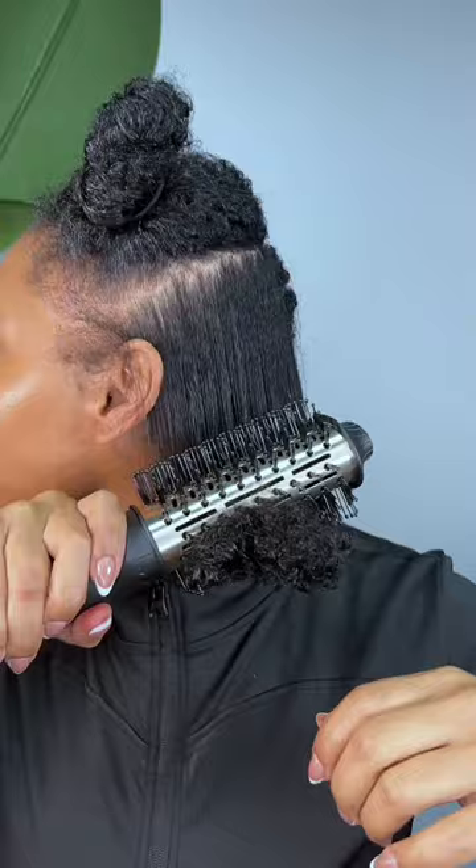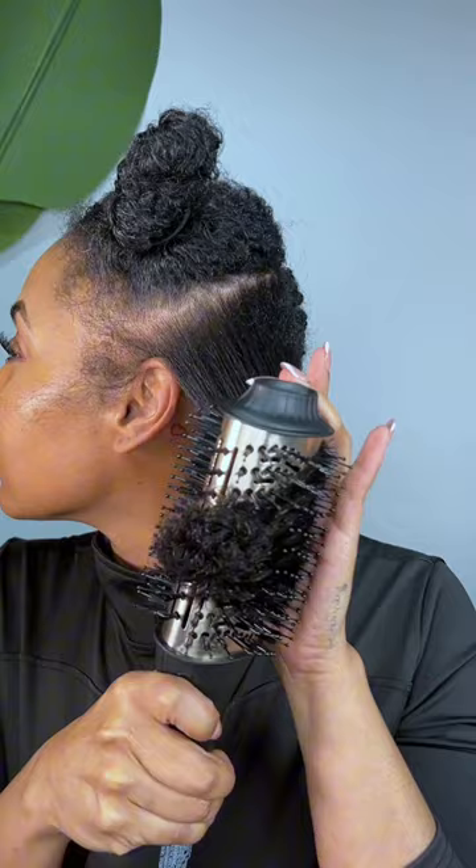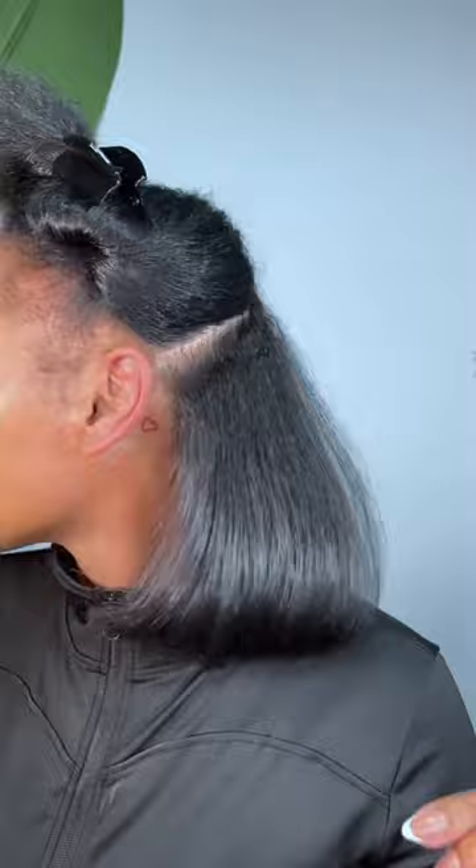First things first, I was really impressed by how hot it got. I was kind of skeptical because I'm a Dyson diehard fan, so trying something new to straighten and blow dry my hair I was really skeptical — but I was really impressed when I first used it because look at the shine and the flip on my hair.